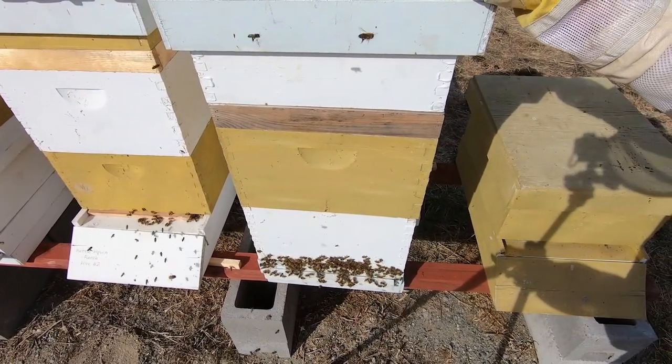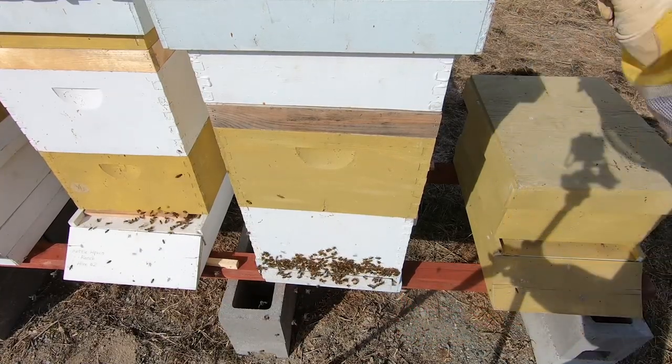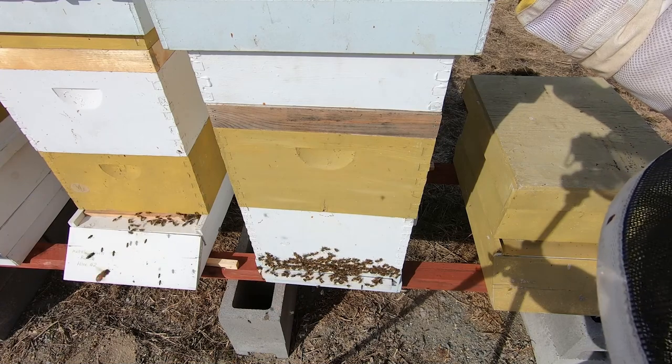Here's the oddball — hive number three. Look at those buggers coming out that crack in the back. They'd rather use that than the front door. Beautiful.